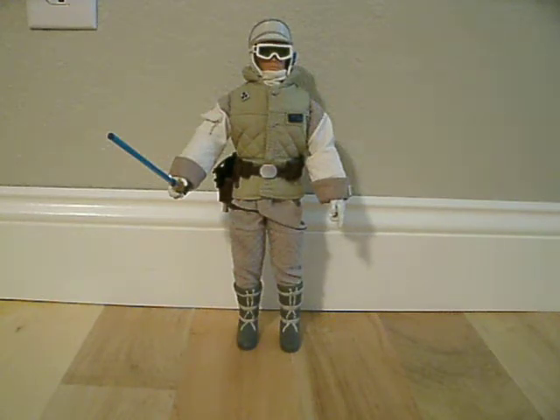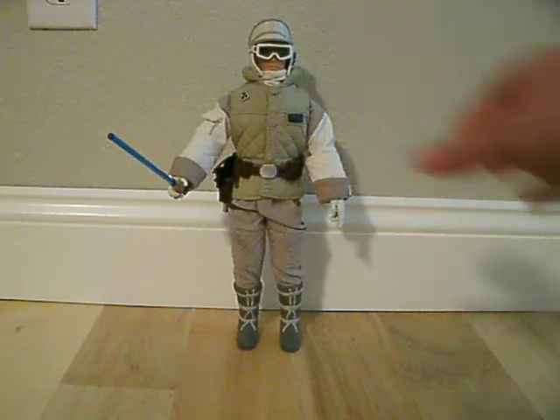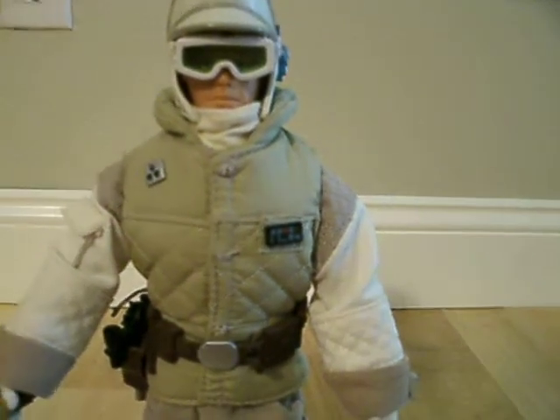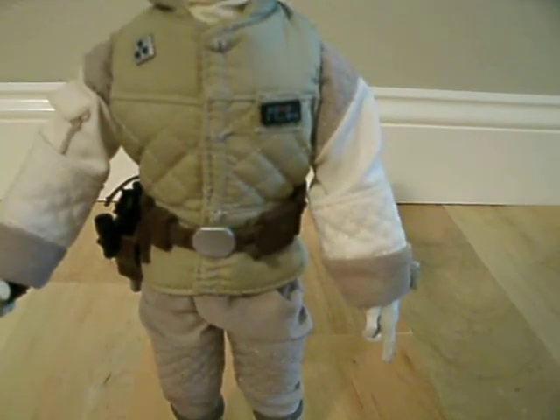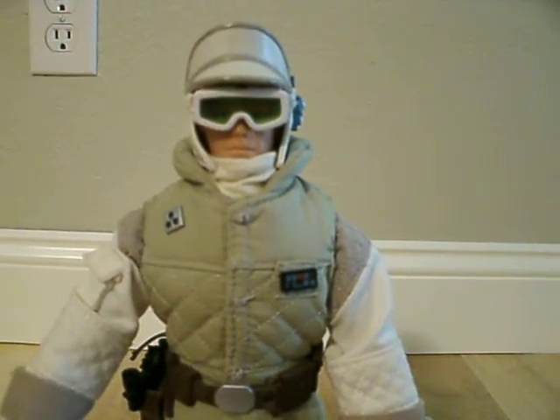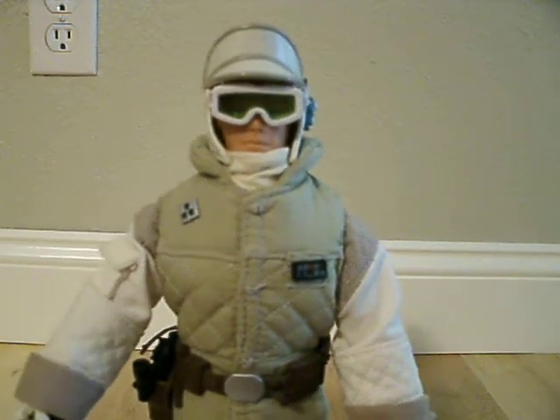I'll just bring it up closer here so you can see some of the details. As you can see, he does have a lot of different textures on his uniform that match up exactly to the movie, so they did a really nice job.